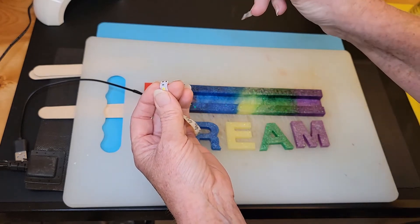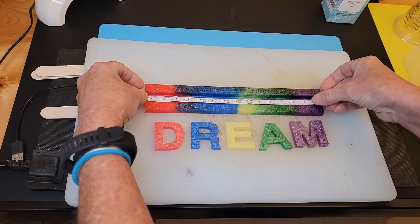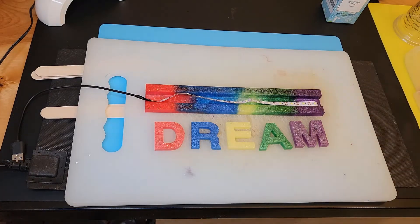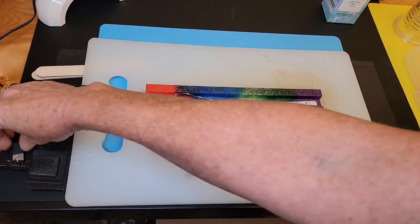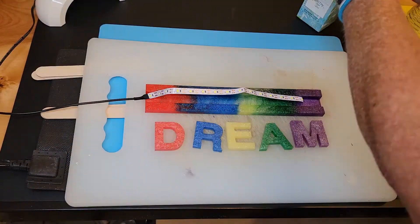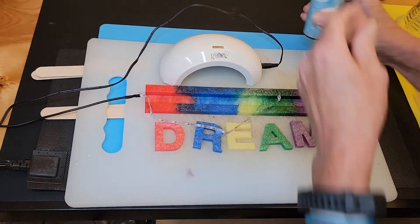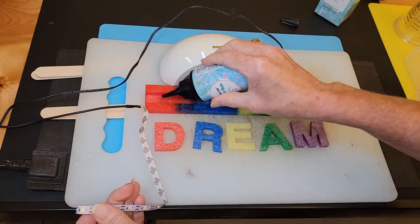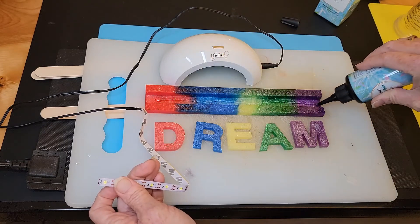Unfortunately there's nothing I know you can do with the trimmed-off piece — that just becomes garbage. This light strip is going to sit right in here, and I'm going to make sure it works before we use it. It just has a USB plug. Yep, they work! I'm going to use a couple of drops of UV resin to hold it in place. I've got my UV lamp right here, and I'll just put a few drops — or maybe a little line — right there.